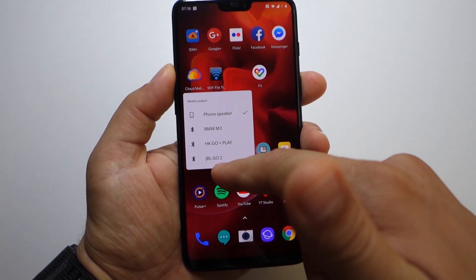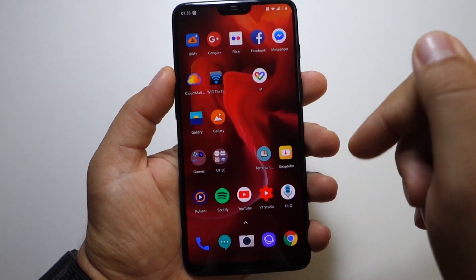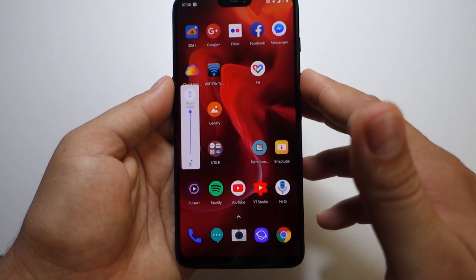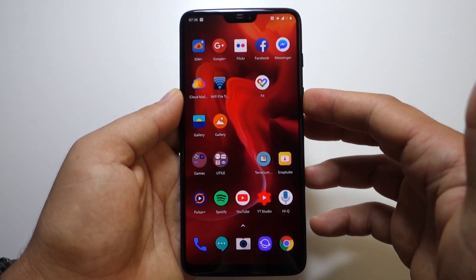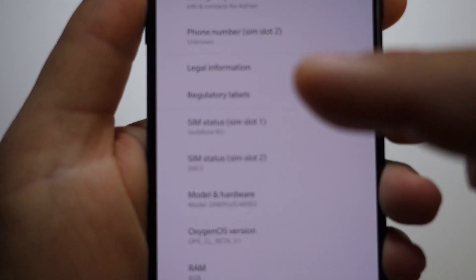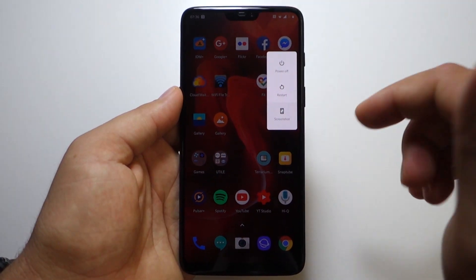I like this feature — in Android 8, I had to open and drag the notification panel, press a button, and then select the media output. Now it's very simple: just press the volume button and it's right there. I like this change. I will upload a new video — this was the first contact with Android 9. Thanks for watching, please like, share, and subscribe.